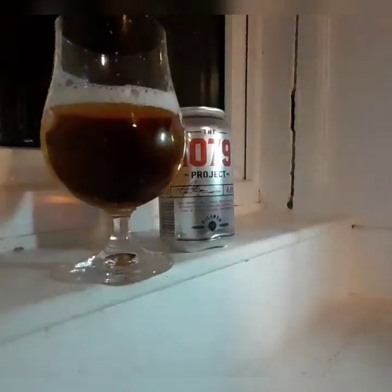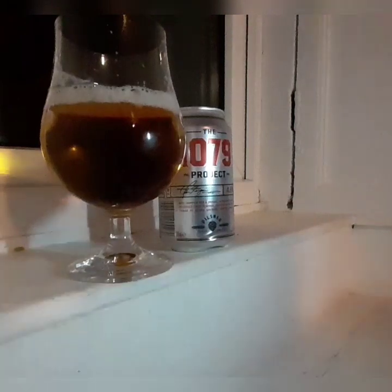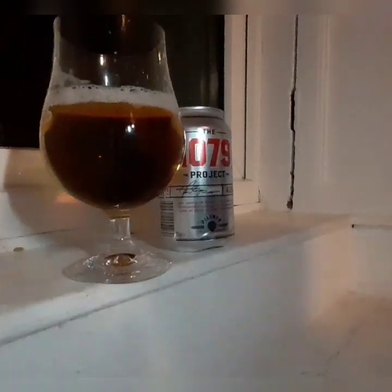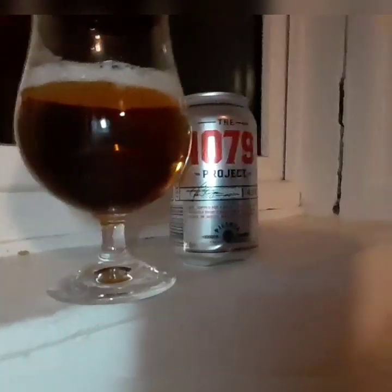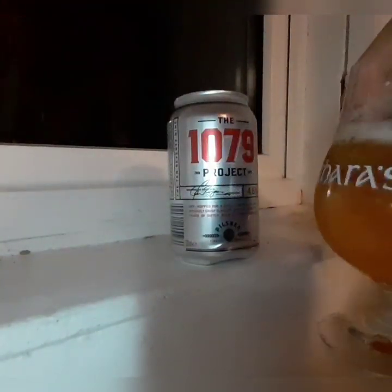I don't know where the better light is — probably should get a better light, maybe over here. I probably should stop playing around with it.